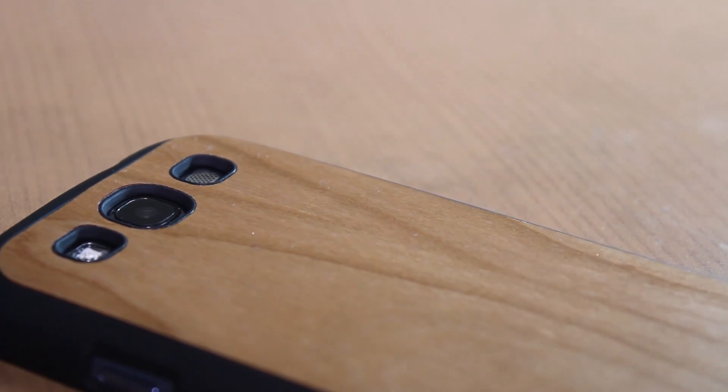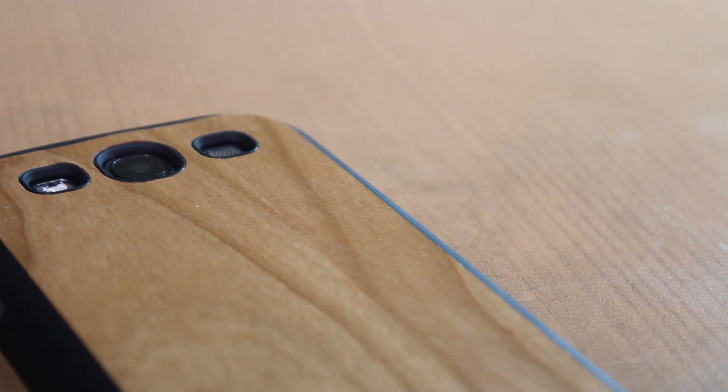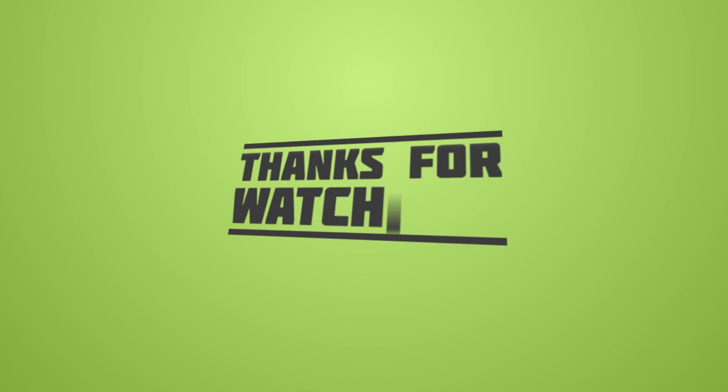So overall a very nice case — you guys should totally check this out. I'll have links down below to where you can buy this case. Thank you guys for watching. Please like, rate, and subscribe, and I'll see you guys in my next video.